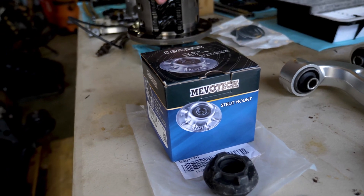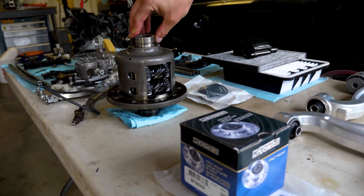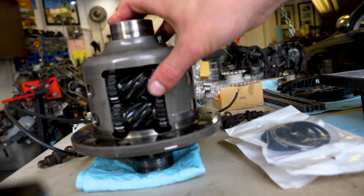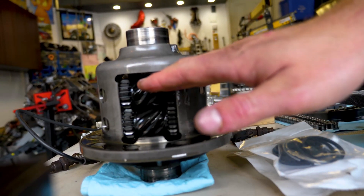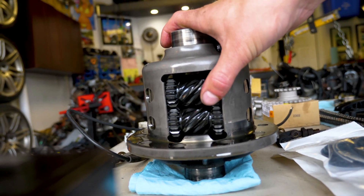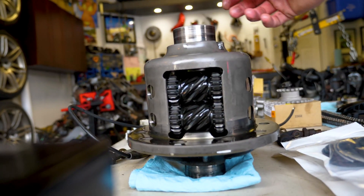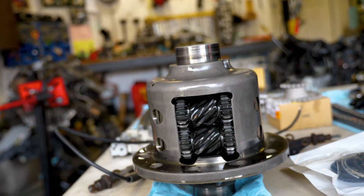Here we have the LSD diff, which came from a Toyota MK4 Supra — it's an OEM unit, which is nice. It's got a Torsen differential, which is great for comfort. A lot of aftermarket differentials use clutch packs, which give you a less smooth drive. This will give you a nice OEM feel, which is definitely preferred. I'm happy we were able to source one of these locally.